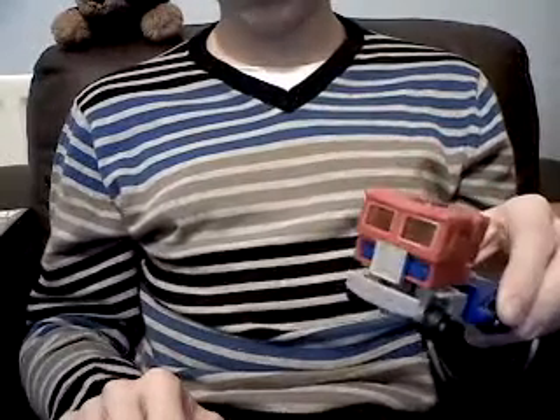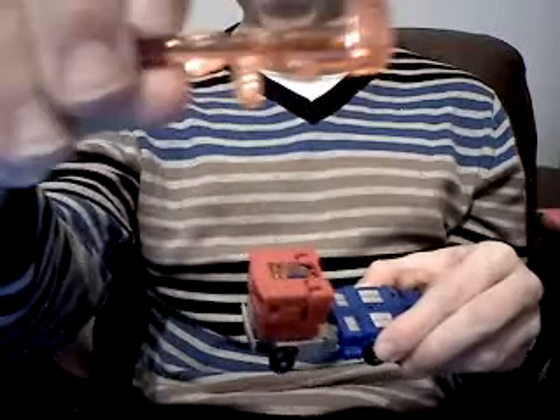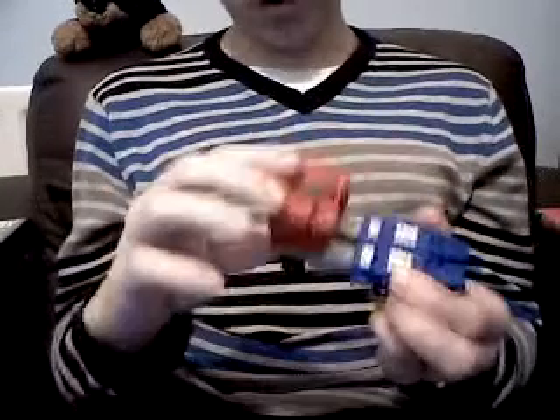Knockoff Optimus Prime — would I recommend picking him up? If you see it around anywhere in good nick, including the exhaust pipes and a gun that's still in one piece, then I would say yes, I highly recommend picking this figure up. It is absolutely fantastic. Okay, true, it's missing a few paint apps here and there, and this was actually an official Optimus Prime mold.